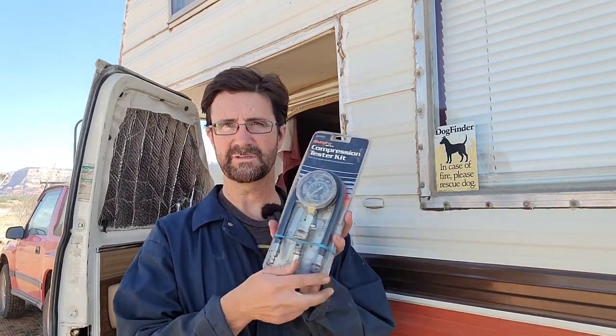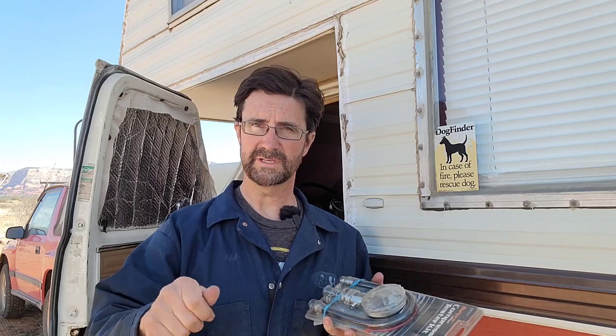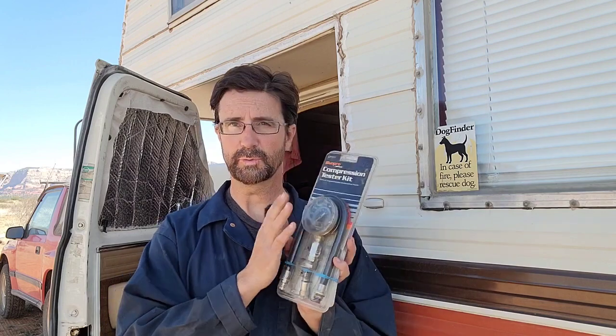The essence of it is that you take this compression tester — there's a hose right here — and you take out all the spark plugs and screw this in. It acts like a spark plug; it has the same threads. Then you turn over the engine and it checks the compression as the piston goes up and down, building up pressure, and this gauge records that.